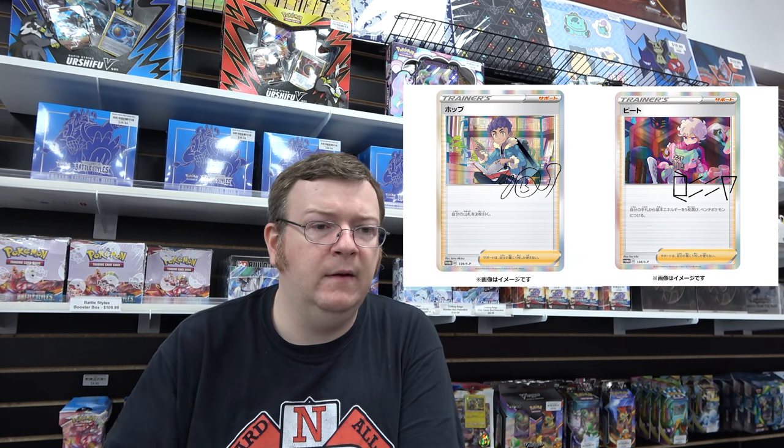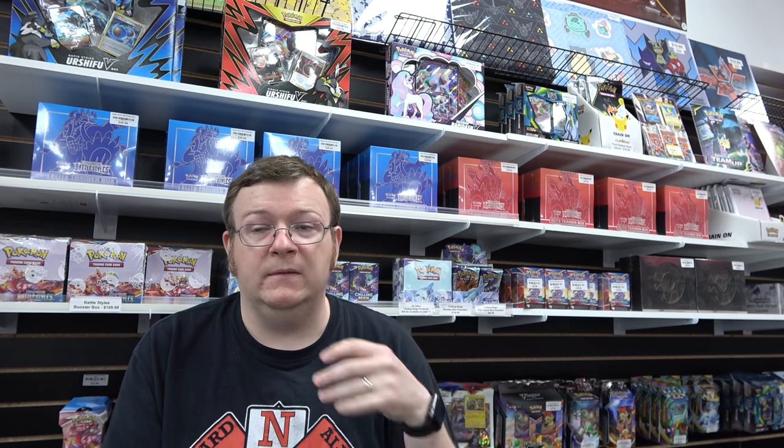It's obviously an awesome card that people want. They were very upset we didn't get it, and we knew we were going to get it in a specialty product, we just didn't know how. This accounts for two of the four possible promos in the box — maybe the Hop and Bede promo will be revealed soon as we start to see more production shots. Normally they display all the contents, but they haven't done that yet, which is not typical. I think this is going to be a test run for us getting these specialty products like Japan has been getting.